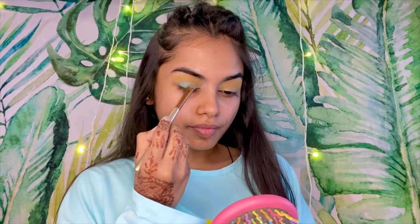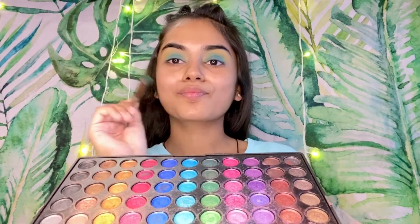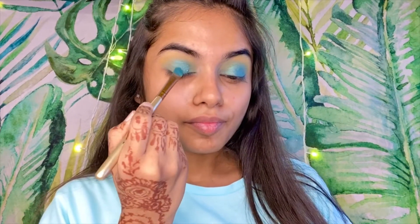Just put it on your lid and base. I am taking two types of green color to mix them. You can take one too. Here I am taking a shimmery metallic eyeshadow which is green, and I will put it on my eyeshadow to pop up my eyes.